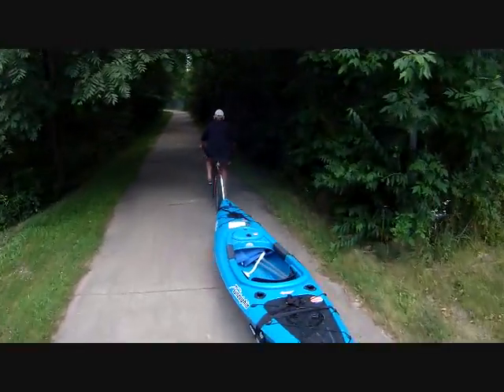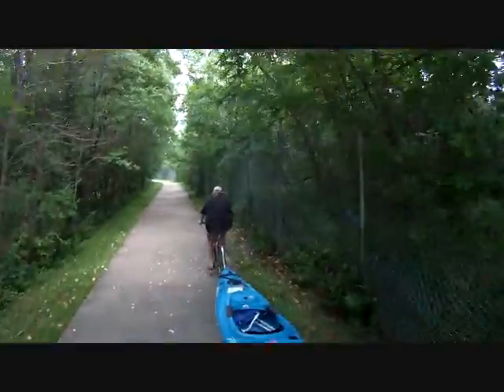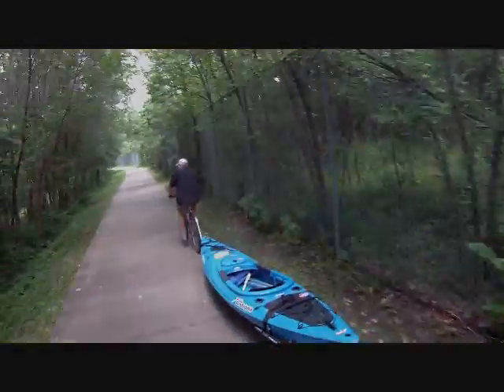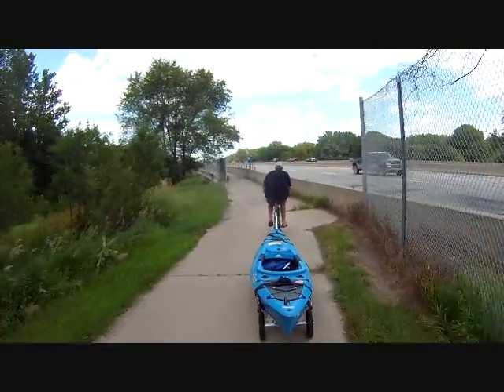You'll get used to it. Once you get used to it, I'm going to have another trailer built for my kayak, and then you can haul both of them.